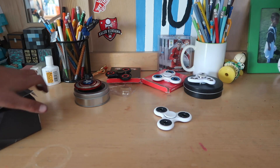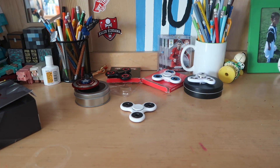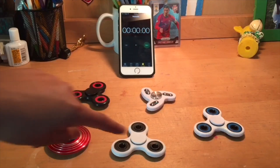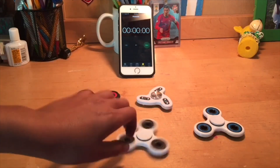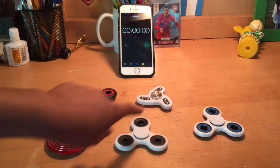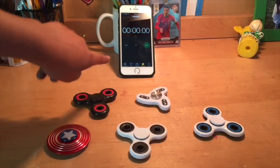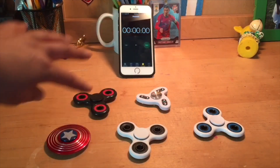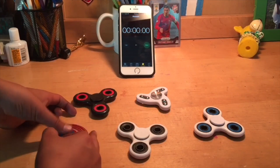Right now we're gonna do a spin test for these fidget spinners to see how long they can spin. I got all five of my fidget spinners and I'm gonna spin them all with equal force. Comment down which one you think is gonna spin the longest — I think this one or this one. Got my stopwatch and my five fidget spinners, so let's get into it.